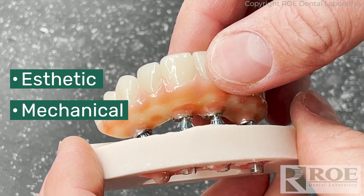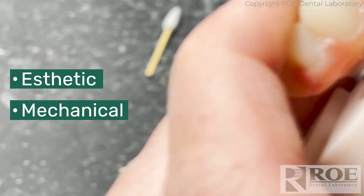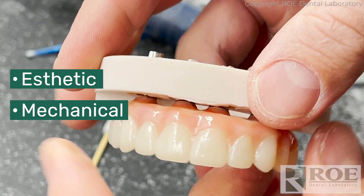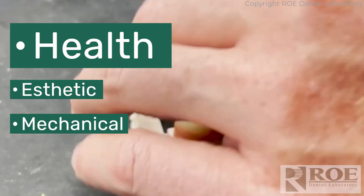These restorations, because they are solid without any kind of holes in them, allow them to be stronger in the patient's mouth, have less chance of failure down the road, both in the immediate load and the final restoration. But first and foremost, the benefits are the hygienic benefits and the health benefits to the patient.